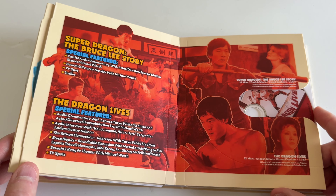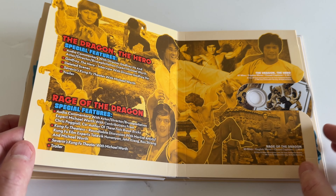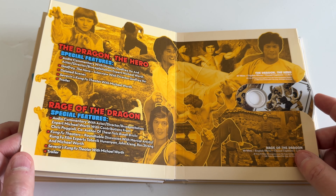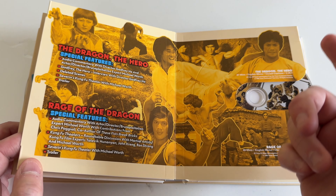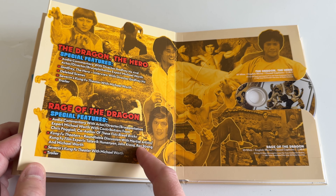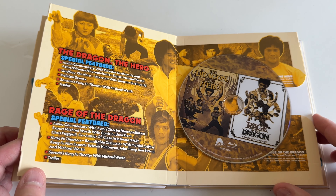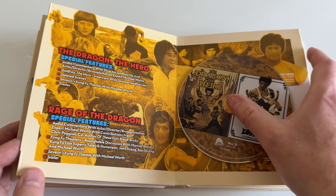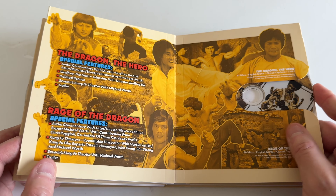'The Dragon the Hero' — Godfrey Ho, so he must have directed this one, a Hong Kong movie director. 'Rage of the Dragon' with some more commentaries. Sliding this out — nice images, pretty much a Bruce Lee lookalike on that movie poster. Okay, so far so good.